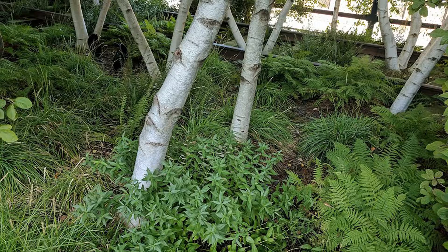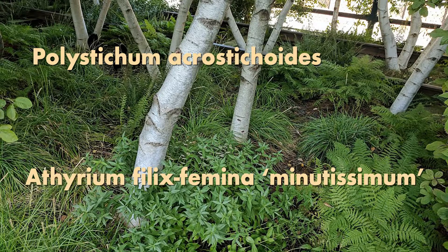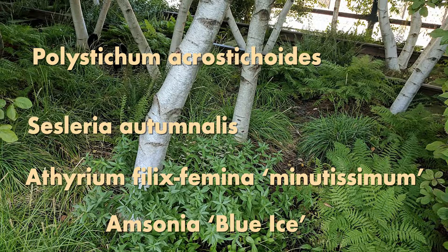Hi! In this video I will show you how to recreate this beautiful shade mix I took a picture from on the highline at the end of summer. So we have some Polystichium hercrostichetorides, some Atherium felix femina minutissimum, some Amsonia blue eyes, and some Cicleria autumnalis.